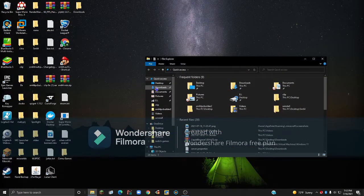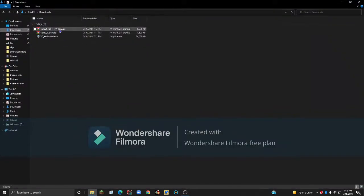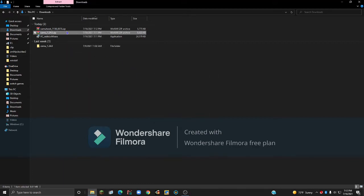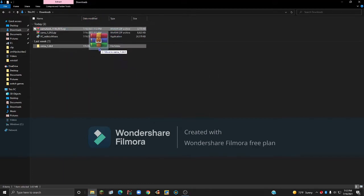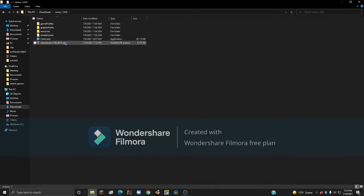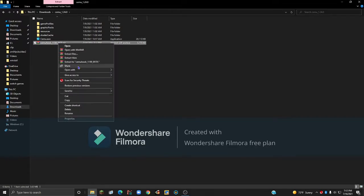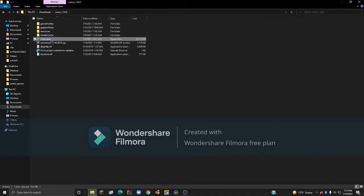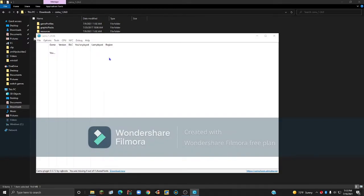Go to your file explorer, then Downloads. Right-click on the CEMU folder and click Extract Here. Once that's done, drag the CEMUhook folder into your CEMU folder that you just extracted. Then open up the CEMU folder, right-click on CEMUhook.zip, click Extract Here, and then open up CEMU, which should be in the same directory.